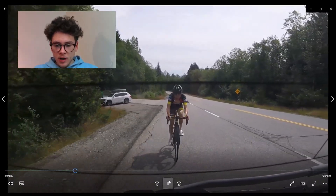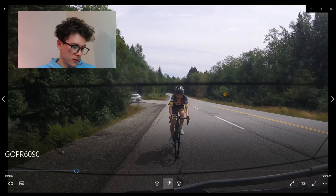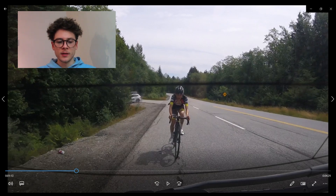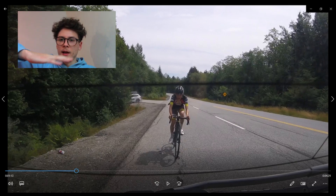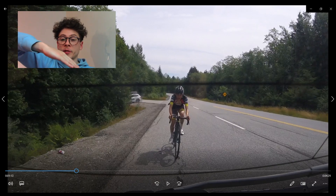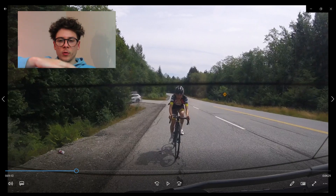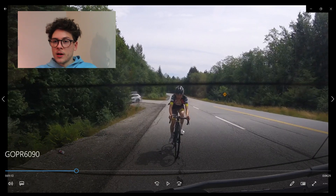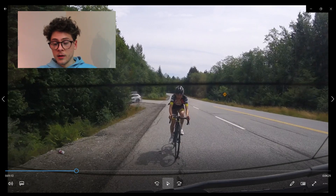A couple of things I want to highlight, starting at the foot. You can see my heels are pointed slightly down. A good cue I find for this is to think about scraping mud off the bottom of your shoe — you wouldn't scrape it off with your toes pointed down. So bring the heel down, not in a pronounced or uncomfortable way, but bring it down a little bit. It's going to allow you to engage your hamstrings, glutes, and posterior chain more. Because of the grade when climbing, we tend to settle back on the bike a little bit, so engage those larger muscles rather than relying on your quads and hip flexors alone.